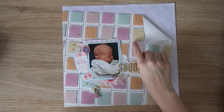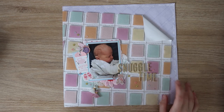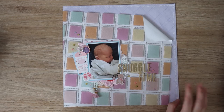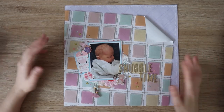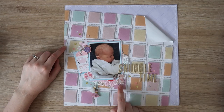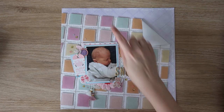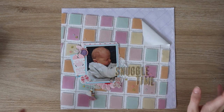I went through and hand stitched in between each and every little square, which also took a long time. This layout was definitely a labor of love. I didn't do much embellishment — just a few bits and pieces mainly from Echo Park Hello Baby girl collection. I did my journaling in white gel pen around the edge because there was literally nowhere else to do it.